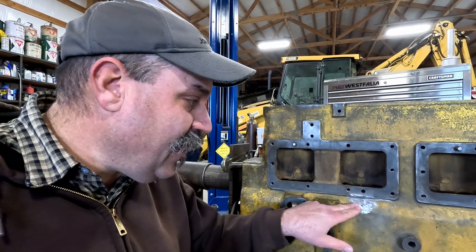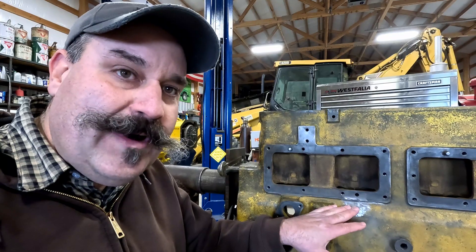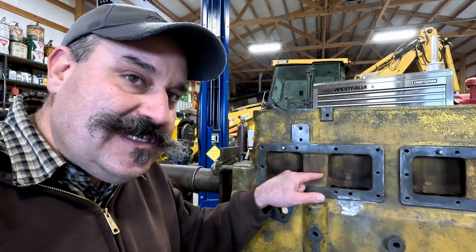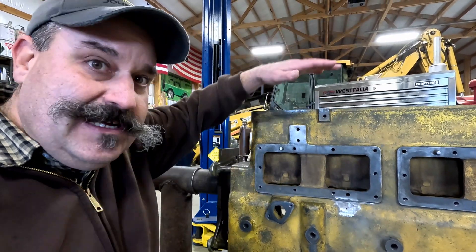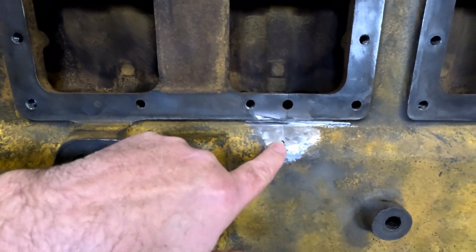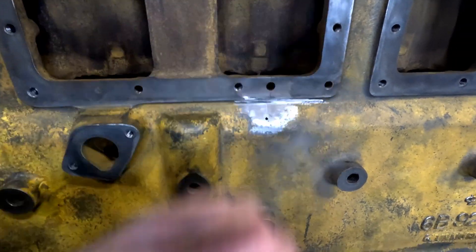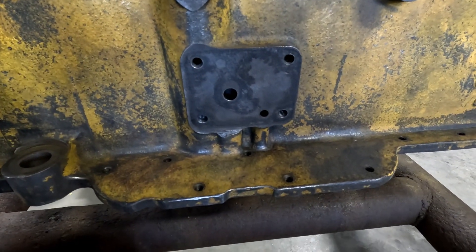We're taking some viewer advice and we're going to fix this crack - we're gonna metal stitch it. I'm waiting for the pins to come in the mail, but while we're waiting we'll put the sleeves in here today. The hole we're gonna be fixing is gonna be well below them and the shavings should be able to fall out underneath the block.